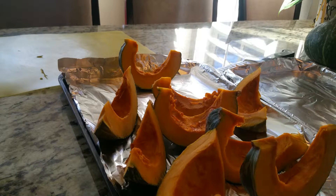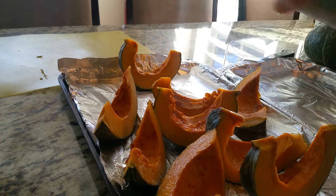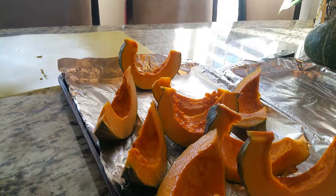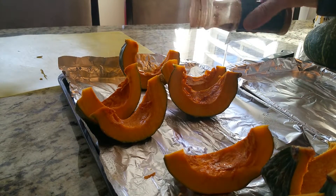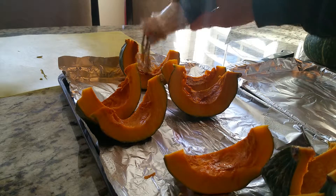After we slice it, we spray a little bit of olive oil on it. I like to spray because then you don't use as much. After the olive oil, we sprinkle some no-salt seasoning — this is what I always use. And then we're going to do some with cinnamon, so some of them with cinnamon. We're trying two different recipes.